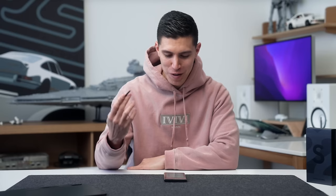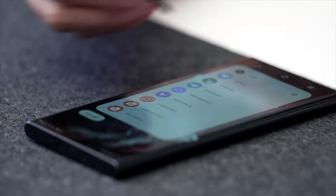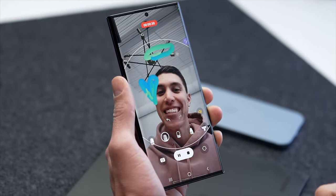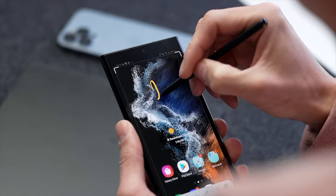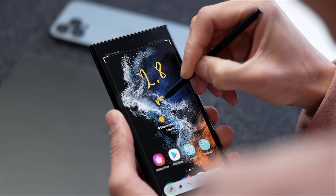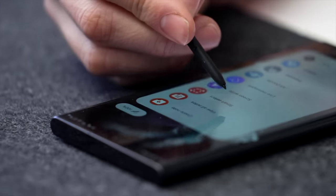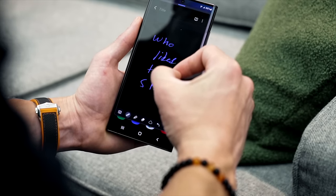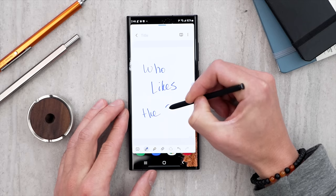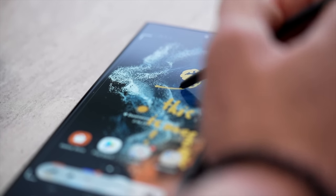For S Pen users, you still get all the great benefits — everything that came from the Note series: Create Note, Smart Select, Screen Write, all those nice little features. The writing experience on the S Pen on the S22 Ultra is now faster. They've increased latency all the way from 9 milliseconds down to 2.8 milliseconds, and they actually use AI to predict where the S Pen will be on the screen. So it's almost like writing with an actual pen and paper — smooth and seamless. If you're a fan of jotting down notes or you're a bit of an artist, this is the phone previous Note users have been waiting for.